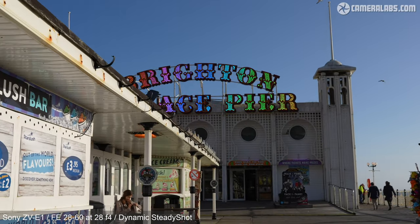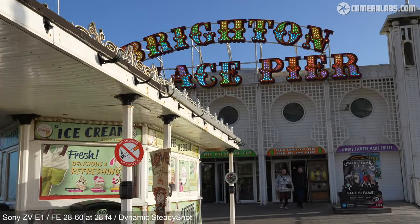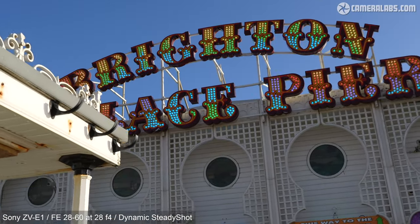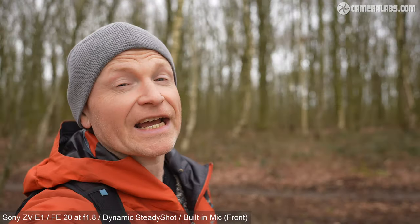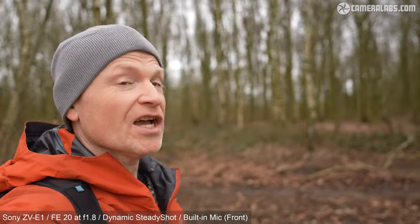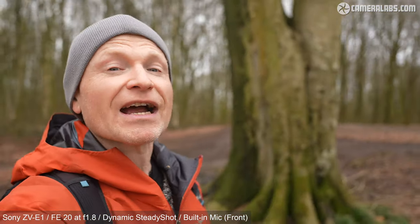While the 28-60 isn't wide enough for handheld vlogging in front of the camera, it can be great when used with dynamic stabilisation when you or someone else is behind the camera. If you are handheld vlogging in front of the camera, you will ideally want a 20mm or even wider. I'm filming this with the ZV-E1 and 20mm f/1.8 using dynamic image stabilisation, holding the camera one-handed at full arm's length — normally a very unstable position. I'm recording audio with the built-in microphone configured for front, and since it's a breezy day, I have the windshield attached.